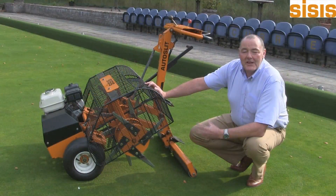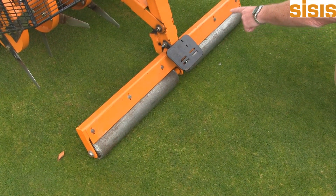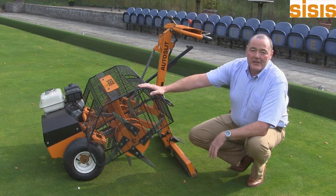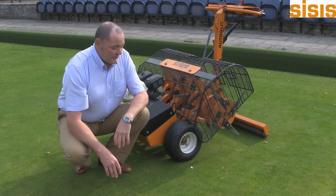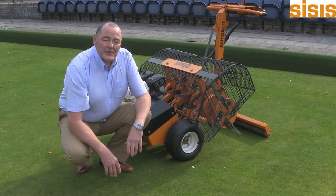To the rear of the machine, we have a lightweight pressure roller with a scraper to leave a smooth finish. Around the tines is a fully enclosed safety guard. The machine is fitted with smooth, tough tyres so there's no scuffing when it's turning.